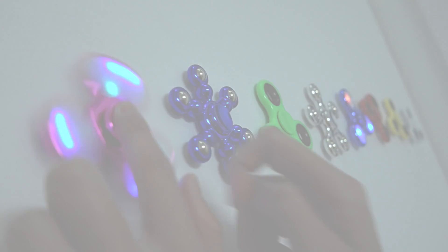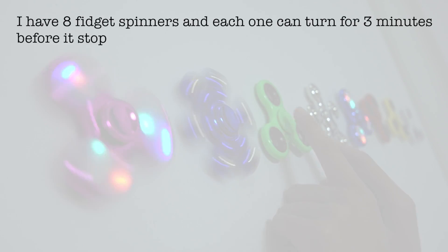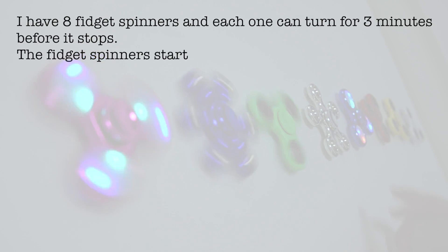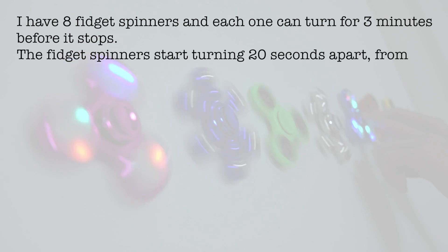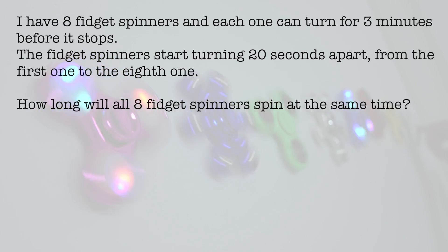So we're actually combining two of these concepts: fidget spinners, maths, and time. Let's start with our first question. I have eight fidget spinners and each one can turn for three minutes before it stops. The fidget spinners start turning 20 seconds apart, from the first one to the eighth one. How long will all eight fidget spinners spin at the same time?